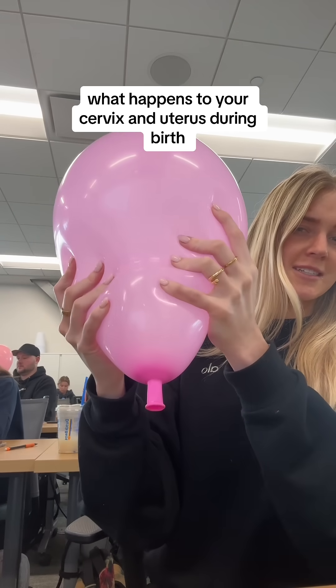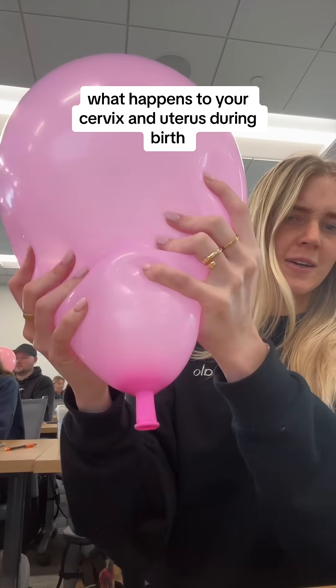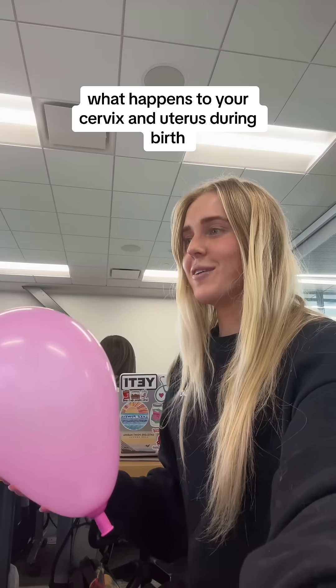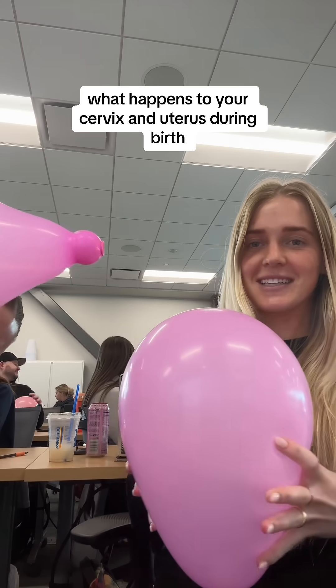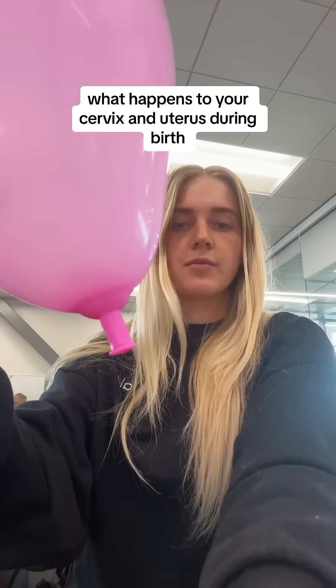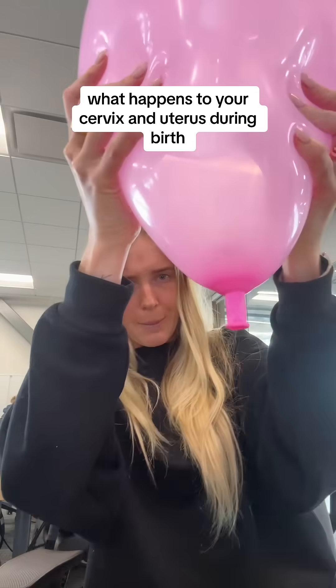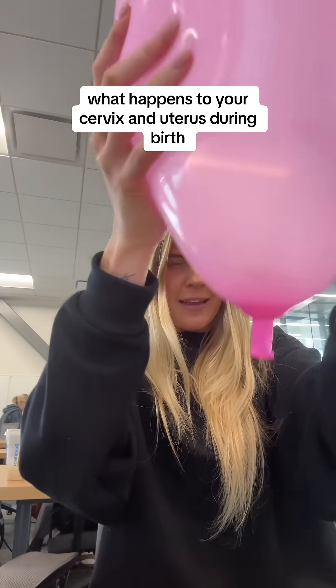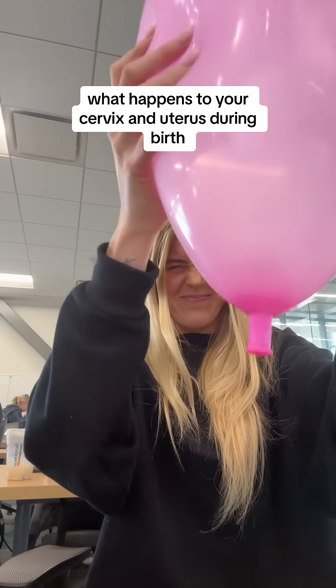Having those contractions, it needs to be effaced. So this is like two centimeters dilated — I've got to get some contractions going with the uterus. It's starting to become effaced; we're not quite there yet.